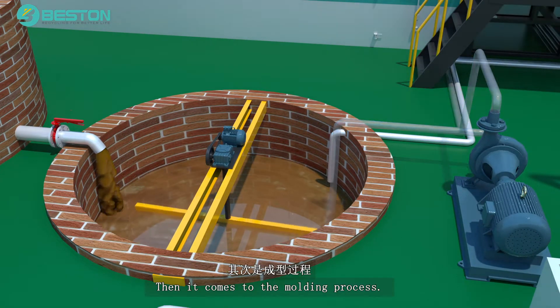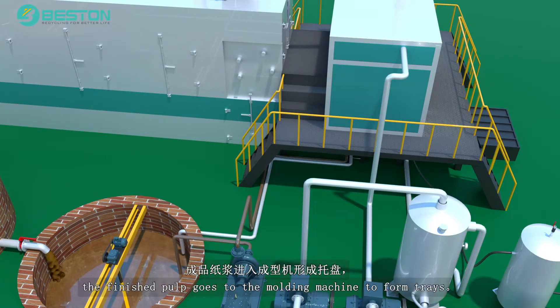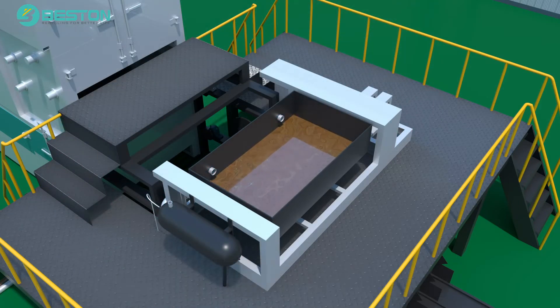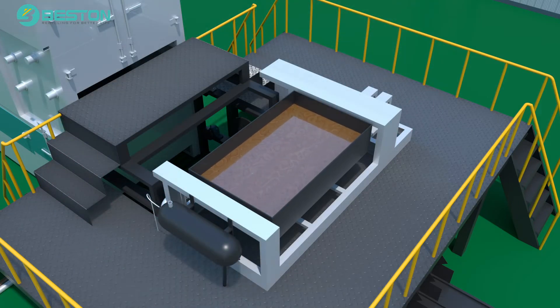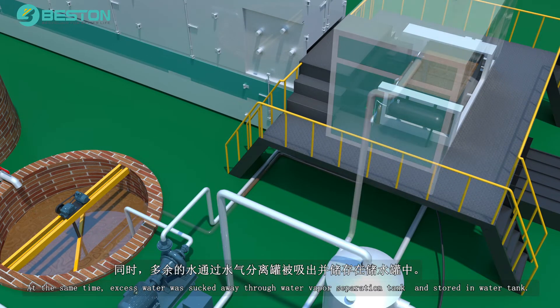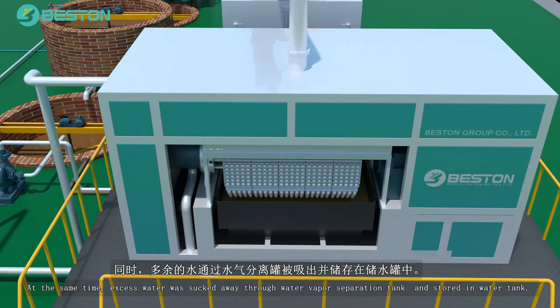Then it comes to the molding process. Under the power of the vacuum system, the finished pulp goes to the molding machine to form trays. At the same time, excess water is sucked away through the water vapor separation tank and stored in the water tank.